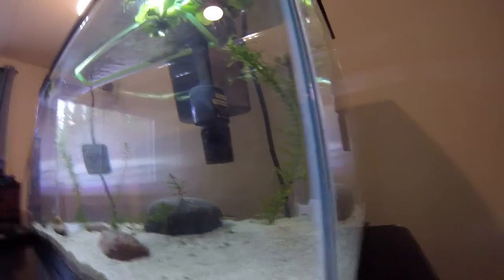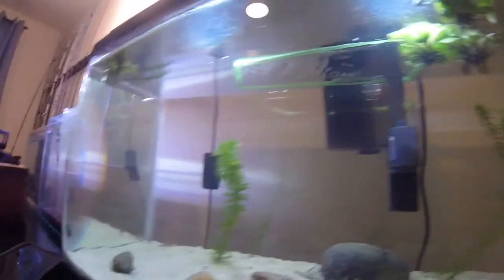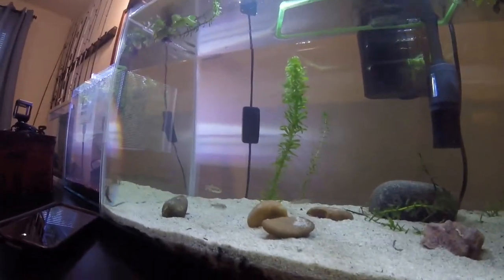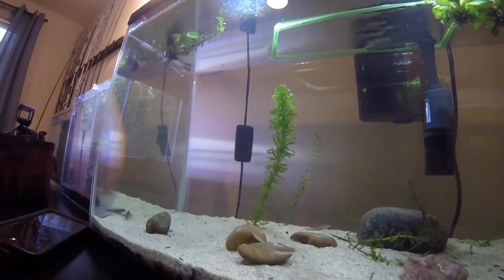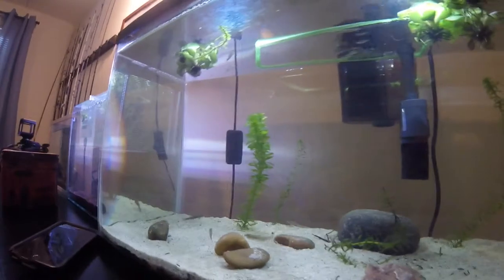They're all in there. I think they're doing good. That big one is the one that was already in here. This is my Japanese native tank, so all of these fish are native to Japan — or at least I think so, because I caught them in Japan in a creek. I'll keep you guys updated on how they do.